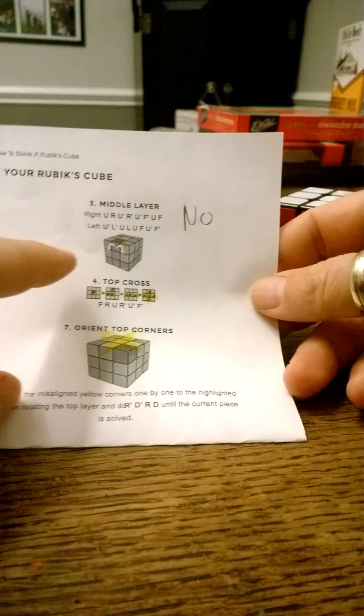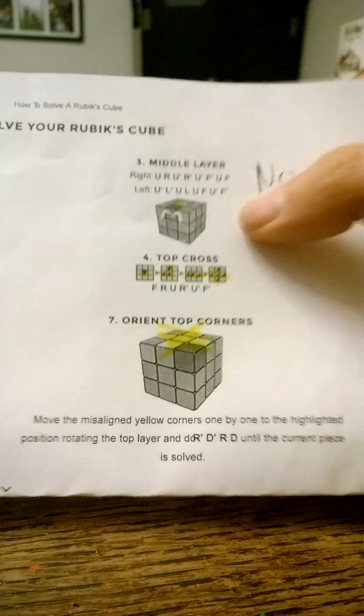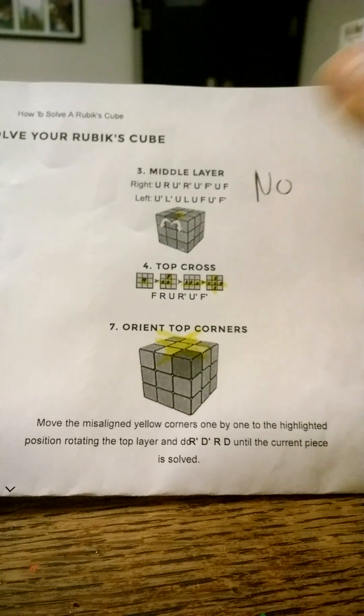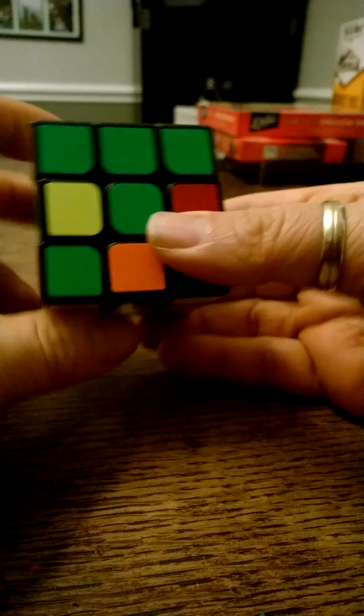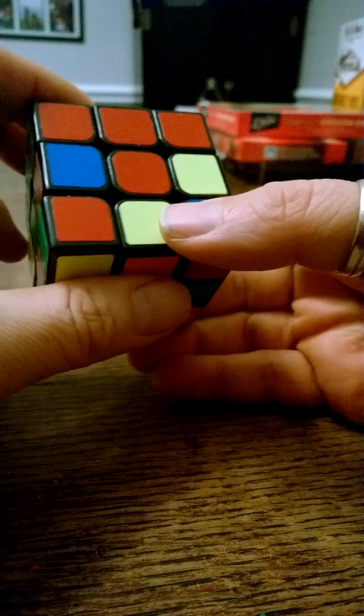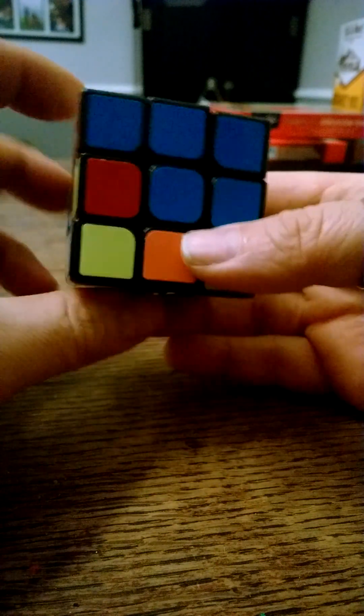The third step — if you look at the cheat sheet, there is an algorithm for solving the middle layer. I don't use this algorithm. I watched a YouTube video a couple years ago from a young gentleman, a kid maybe 12 or 13 years old, who had a video that showed how to solve this second layer.